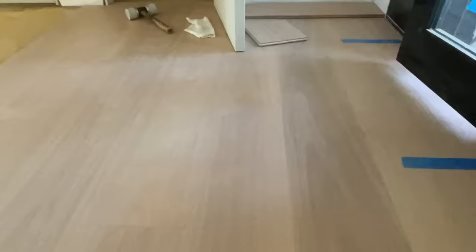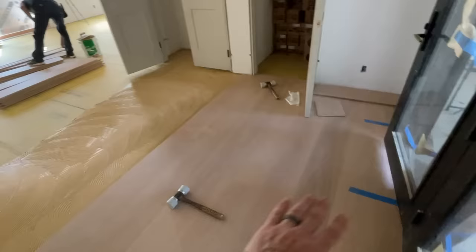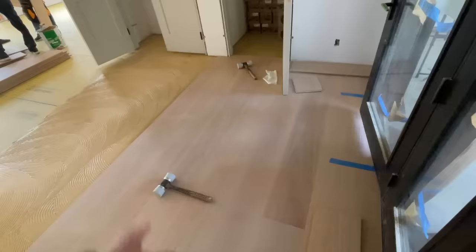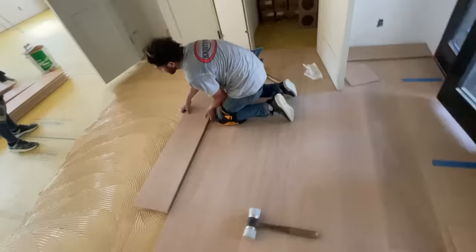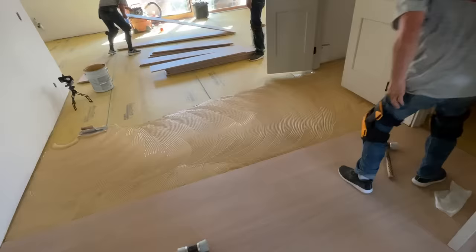Two things production builders loved about pre-finished floors that custom builders avoided: you couldn't get the exact finish you wanted - but that's not true here. I was able to fully customize with my interior designer Rachel Paxton to get the exact color and sheen, then they were boxed up and shipped. These floors are totally flat, so there's nothing to trip on and nothing that gives away this isn't a site-finish floor. I've been a bit of a snob about site-finish floors because I love them, but this kills it.